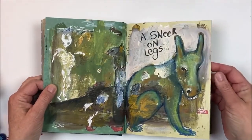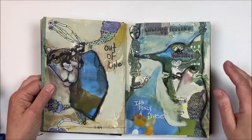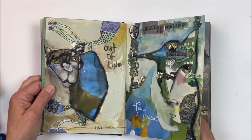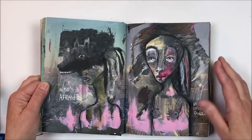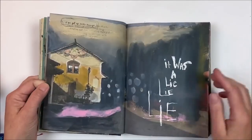I don't do well from a clean white background, so I usually throw paint on the page and work from there. I talk more about that in my class and how I do that.